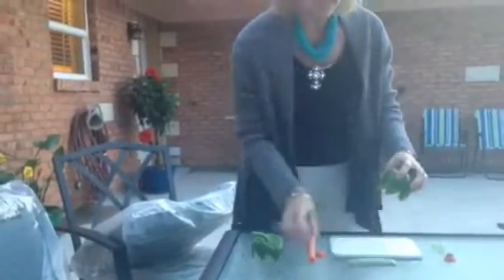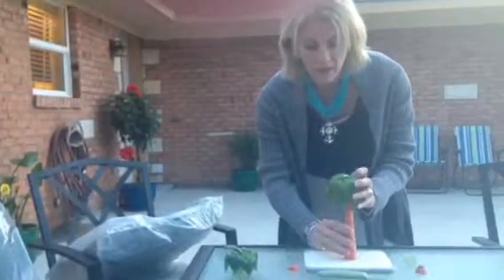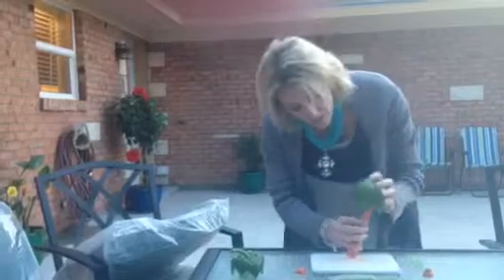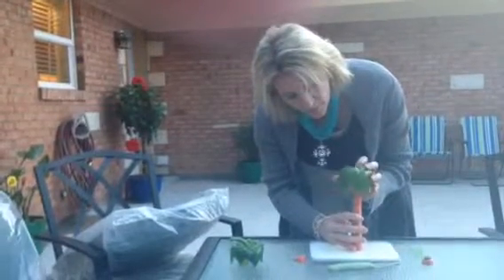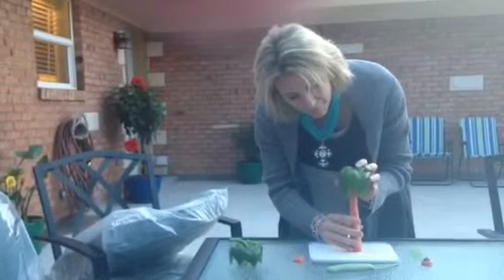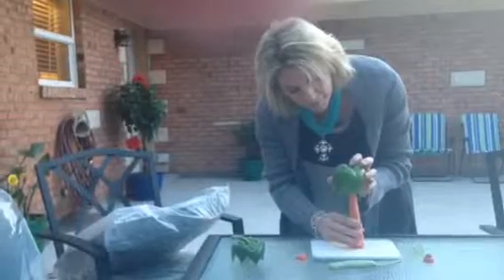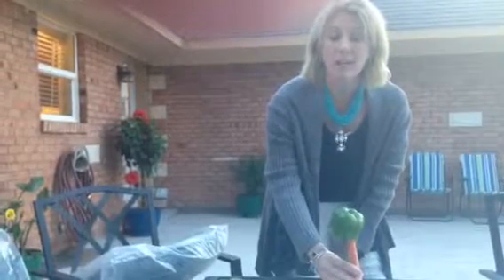Once you have finished that, take the trunk of your tree, place your bell pepper on top, and you have a palm tree. Voila! There's your palm tree. Now you can create a palm tree with a bell pepper and a carrot.